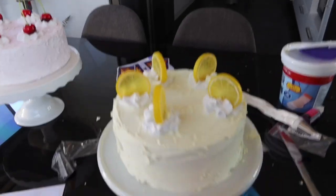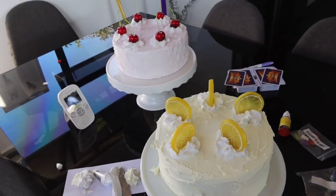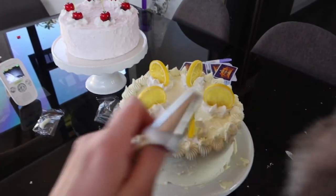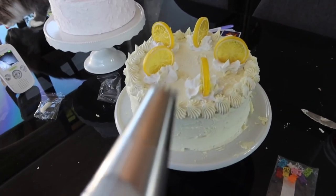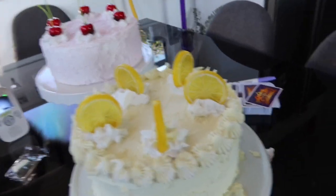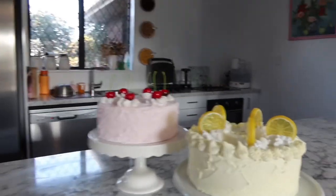I've put the cream and lemons on — I think I've butchered the spacing a little bit, there's a big gap there, but I moved it over. I went around with the extra icing I didn't want to waste using an icing tool I hadn't used before and did around the edges. It's not perfect but it gives a different look and covers some of the gaps. I think it looks better like that anyway.